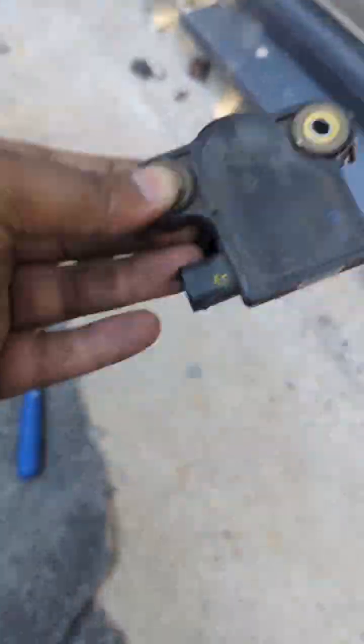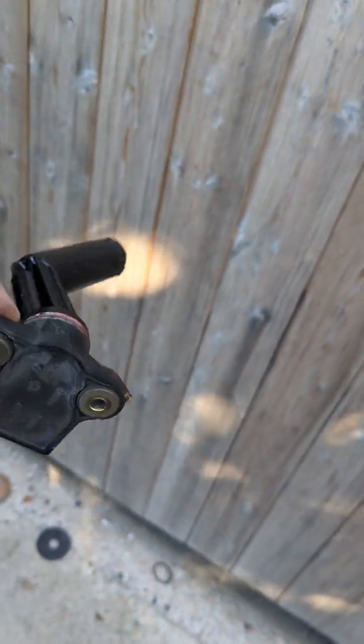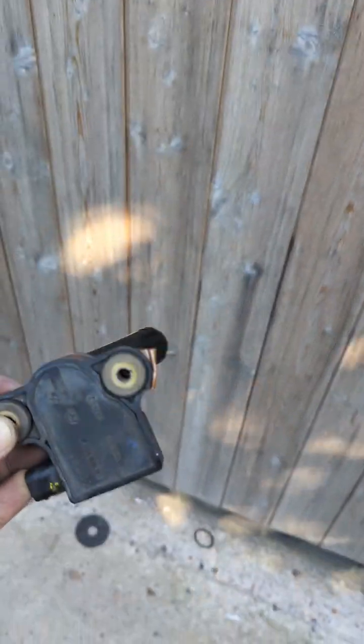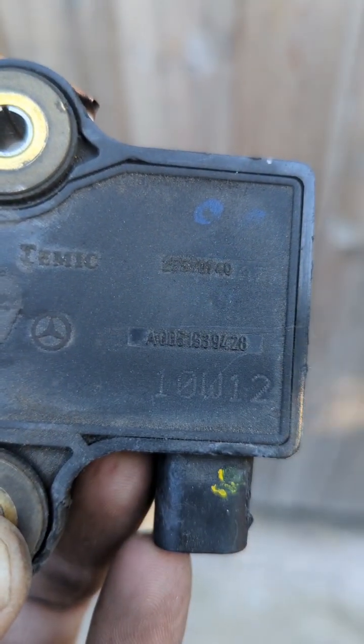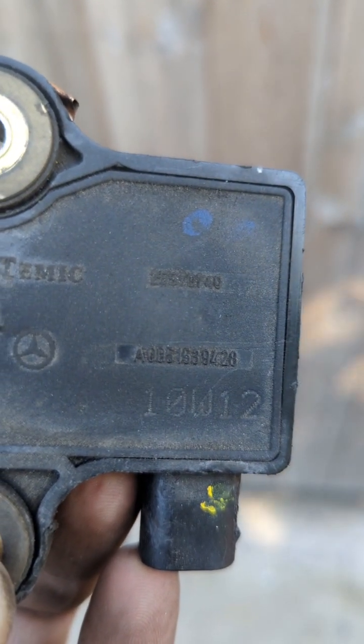Right guys, so this is your sensor — we've got it out now. What you'll find is when you open these two nuts, you'll have to just get underneath with a pry bar or something like this and just give it a slight lift, because that rubber seal there holds it in and it's quite hard to get it from the top. As you can see, it's quite a big sensor — I didn't think it would be this big. But it's out and that's it. The part number on it is 80051539428. That's your part number and that's your actual sensor there.